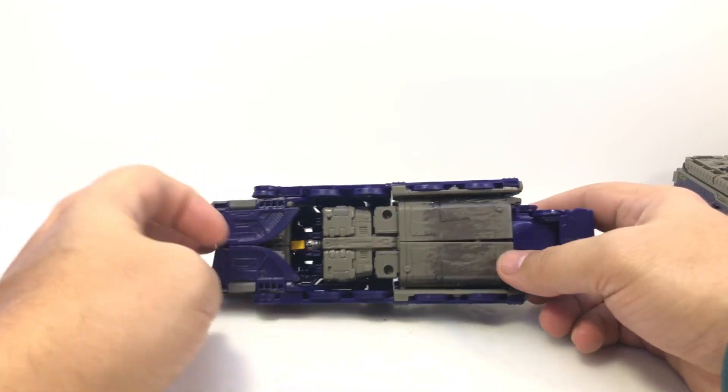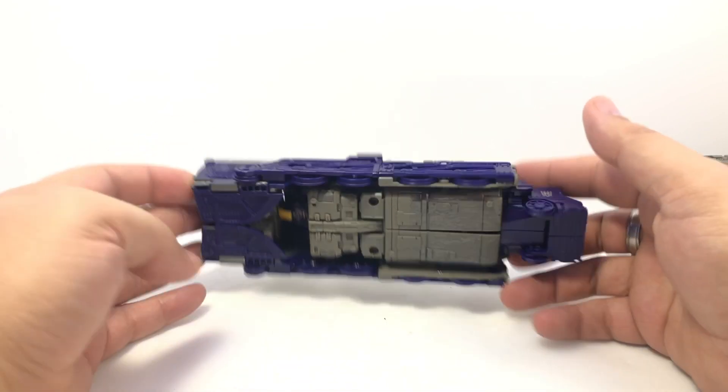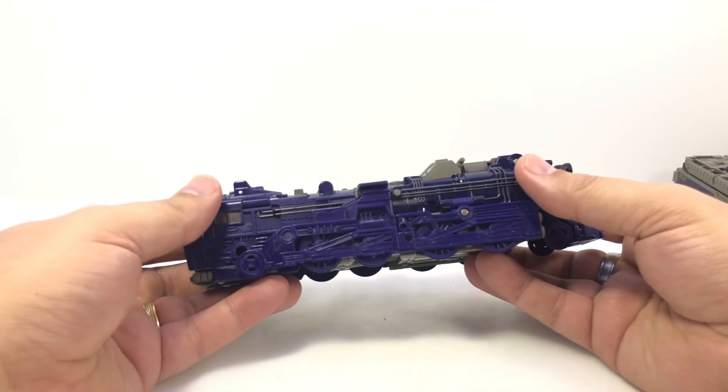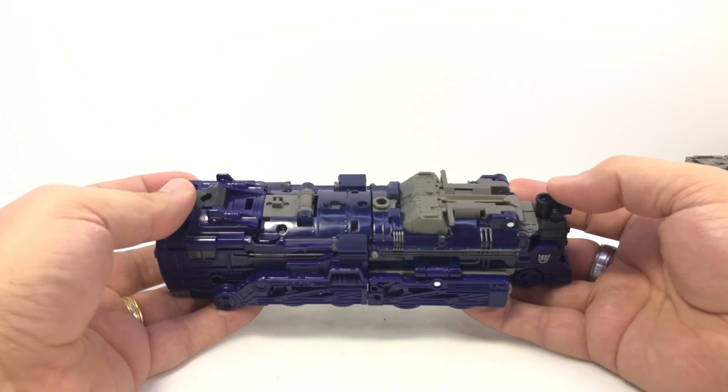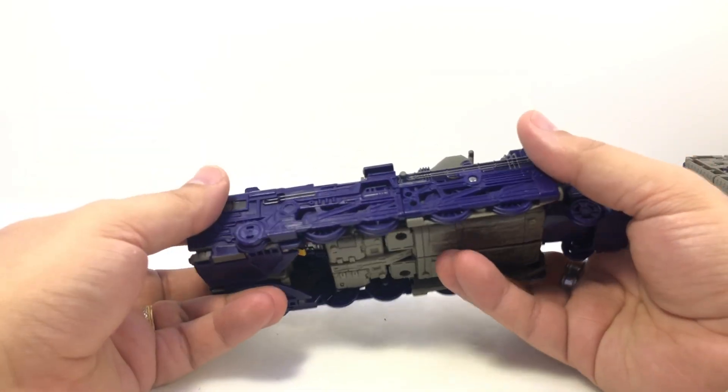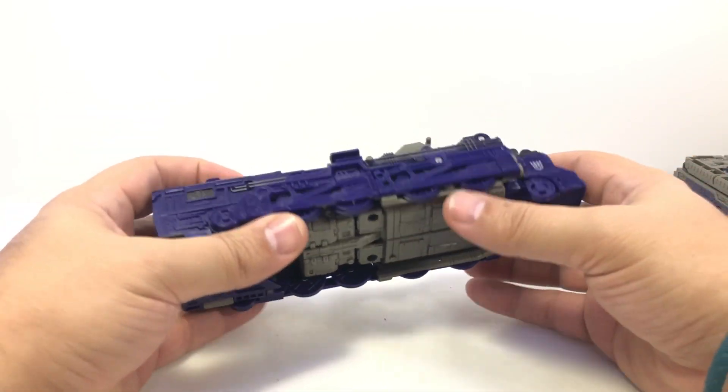He's a little steam locomotive with rolling wheels. You can kind of see his head and a lot of his robot mode bits. One of the things I do like about him is that despite being a newer figure, there are a few tricks that are very evocative of his original G1 toy, which is cool.